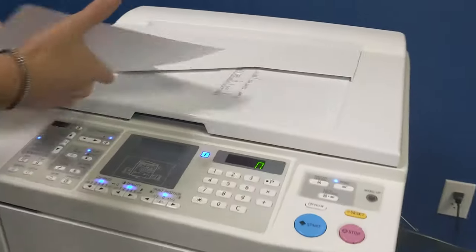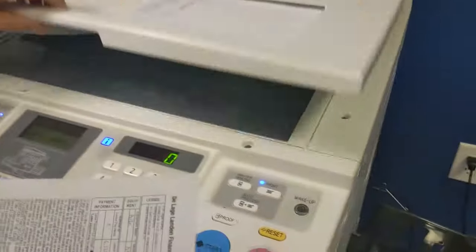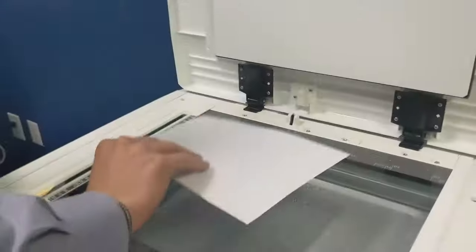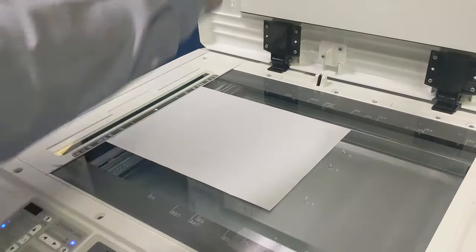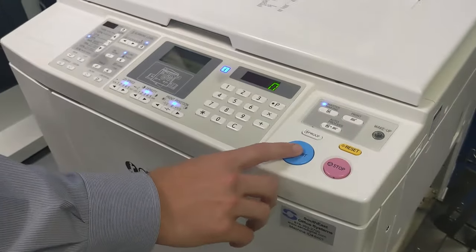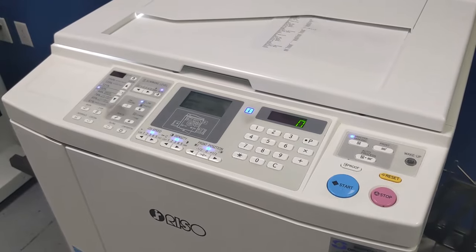Now what I'm going to do is create a new master. So now I have a new document right here — say I want a worksheet or something on the back side of that. Go through the same process: take out my old copy, insert the new copy in there — eight and a half by eleven, just like that. So now we're going to create a new master. Hit that start button — you have the cha-cha, same process as before.